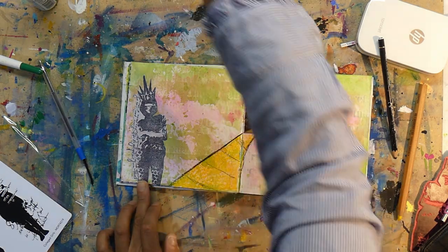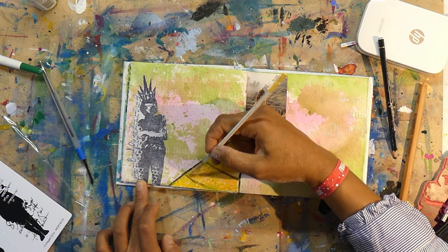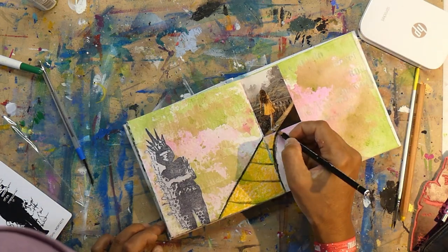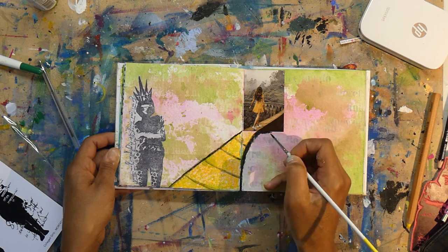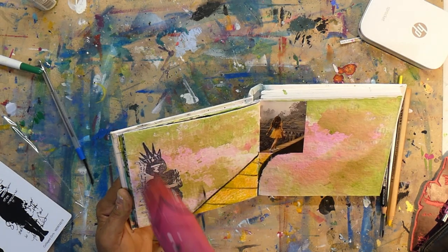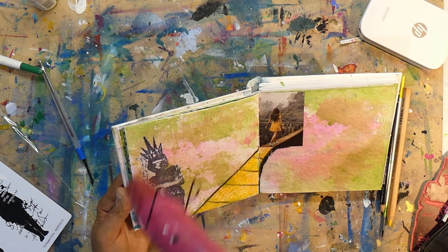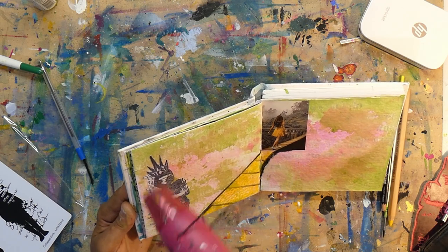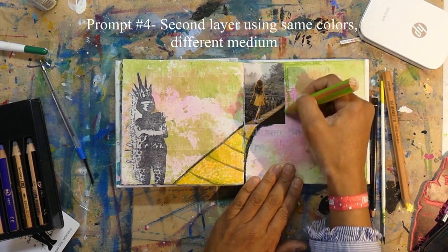Lonely Girl is not really lonely anymore — she is going to go on this path and follow her inner child to see where 2021 takes her. I extended the path onto the art journal page on the left-hand side. When you start a path it's so wide you can go anywhere, and it's represented here by how wide that page is. But as you go along, your journey narrows towards something specific, and that is so exciting. Prompt number three was to bring in a second layer using the same colors but a different medium, so I'm reaching for the Stabilo Woodies in pink and yellow.